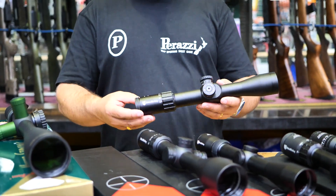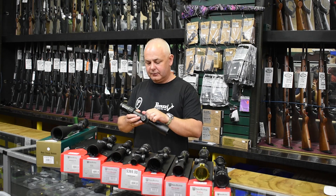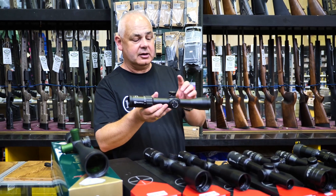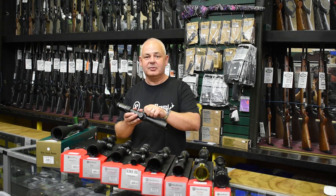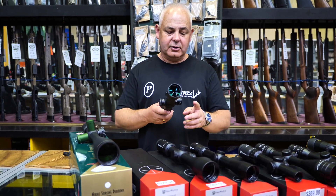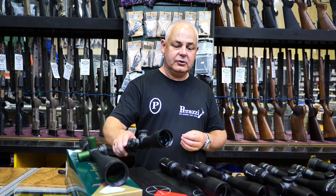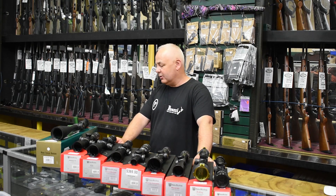Then we go to the Diamond first focal plane scopes. This one is $579 and it is a 4 to 16 by 44. It has lovely turret movements — they're actually lockable turrets, which is really handy. You lift them up to move them and press down to lock, so once locked it isn't going to move even if someone tries to force it. You have to click it up to move, then lock. Great — it's got side focus and illuminated reticle. Very good scope for long-range shooters and long-range field shooting, at $579.